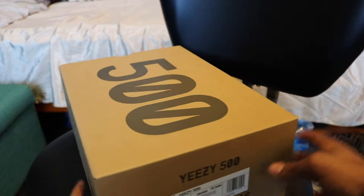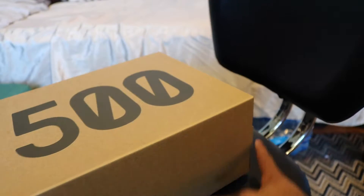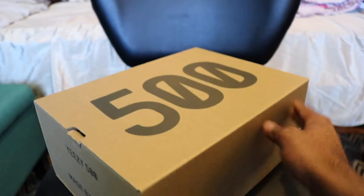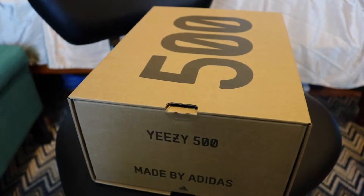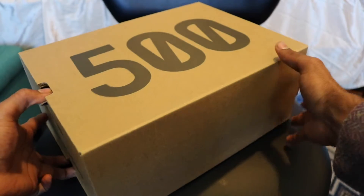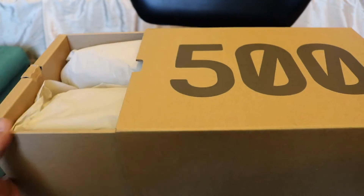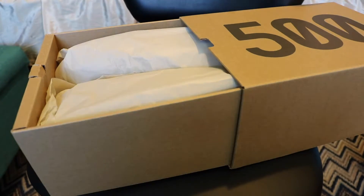Here's the box. I don't know if I'm gonna keep these for a while — might just sell them. This is how the box looks, in case you guys are buying Yeezys and somebody tries to sell you fake ones. This is how the box should look. All right, let's open these up.